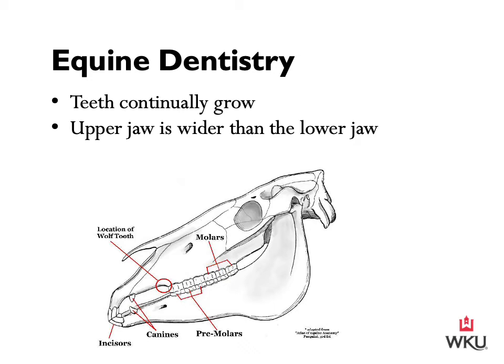Looking at this diagram of the horse's skull, starting on the lower side we have the horse's incisors, then the canines. Following that on the upper jaw is a circle indicating the location of the wolf teeth — this horse is likely older, as wolf teeth generally erupt at one year of age and are then pulled for a number of reasons, so most horses will not have wolf teeth as they age. Then we have the premolars, and behind the premolars are the molars. Make sure you can identify the incisors, canines, wolf teeth, premolars, and molars.